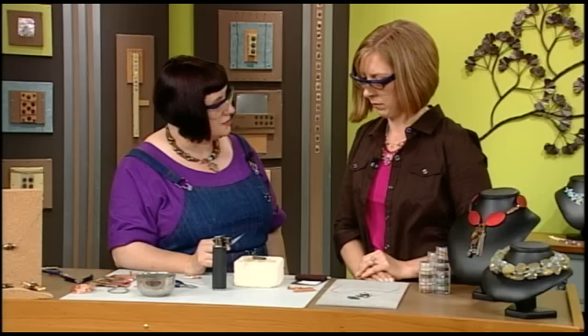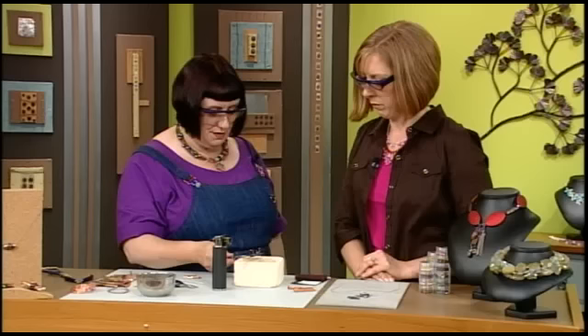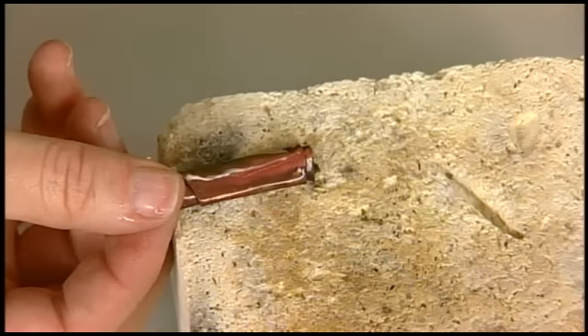You're working on the kiln brick to protect your work surface — the kiln brick is my solder surface of choice. Now this is really hot so I'm going to pick it up very gently with my soldering tweezers. You can see the back is also patinaed, because the metal is conductive. I'm going to come in and quench it. Now you can see the patina — it's colored a little bit.